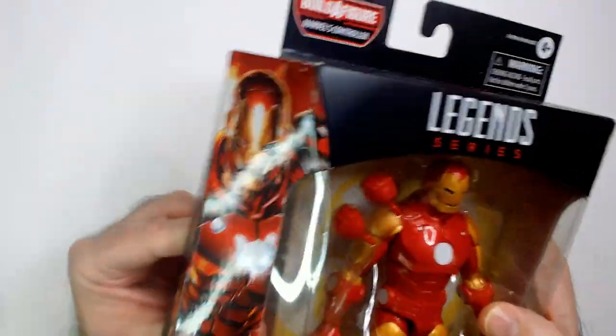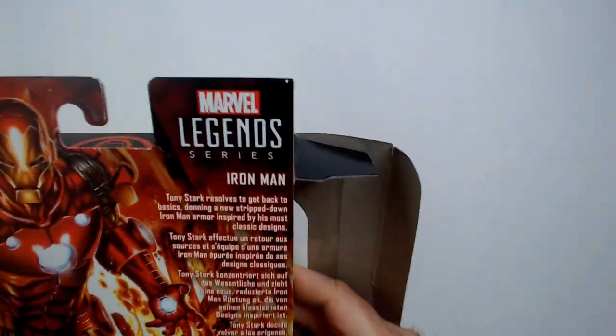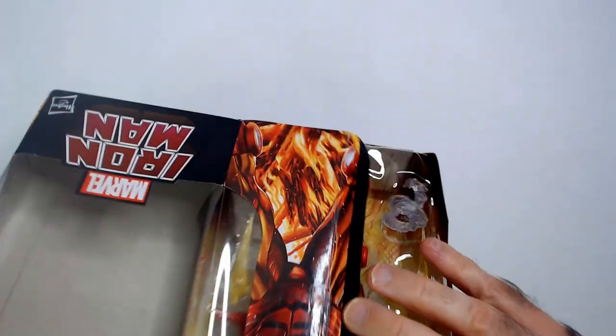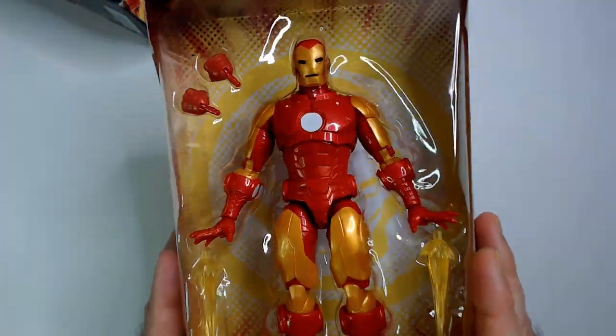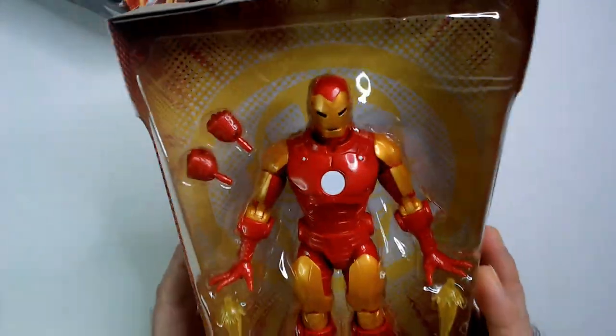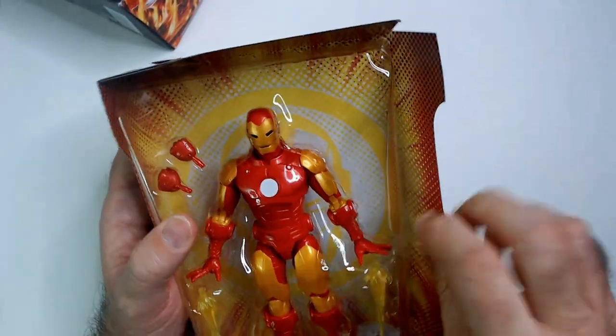I'm not a huge fan of these boxes — I said that in the US Agent review too. I do like the GI Joe Classified boxes a lot; they're easy to get everything out and keep intact. Anyway, nice colors on here, looks really good. There's like a white sticker but that's all right, let's get him out of the box.